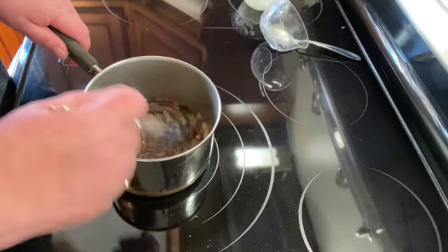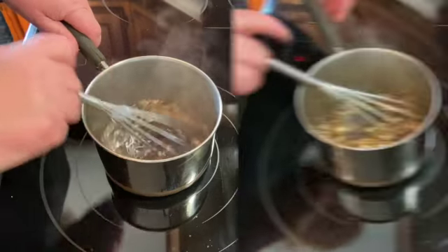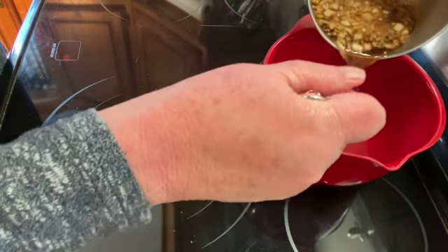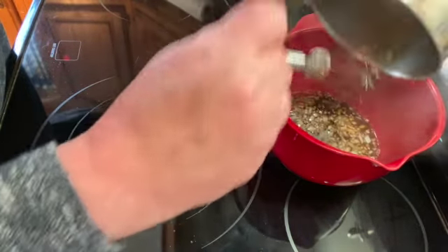I'm just going to let this simmer for about one more minute, then pour it into a bowl and let it cool completely before I put my meat in there.